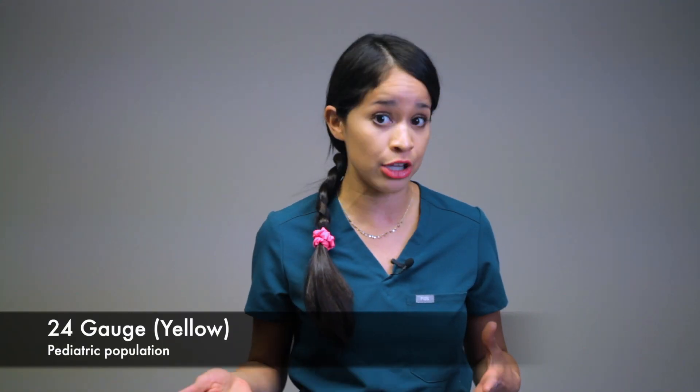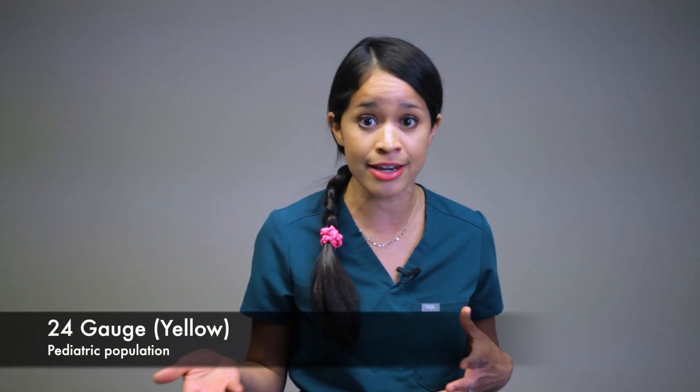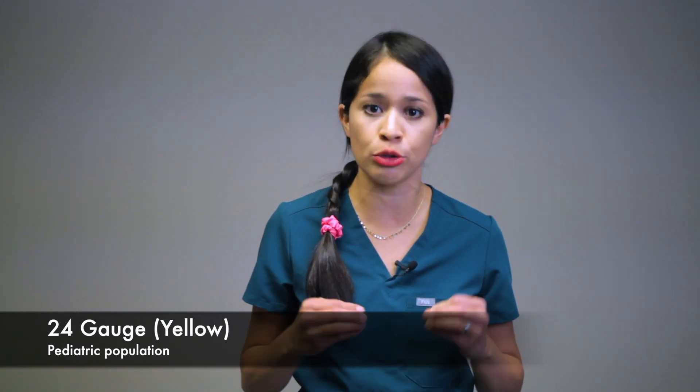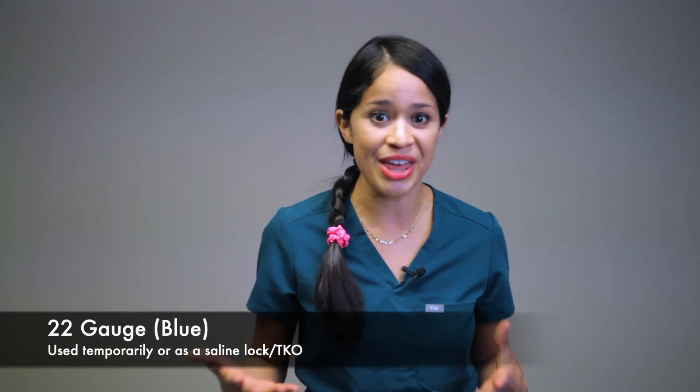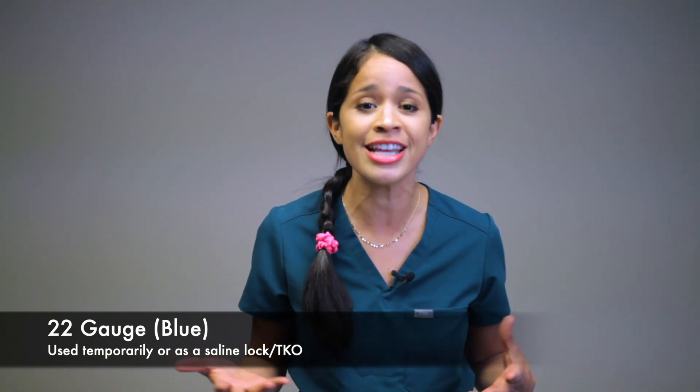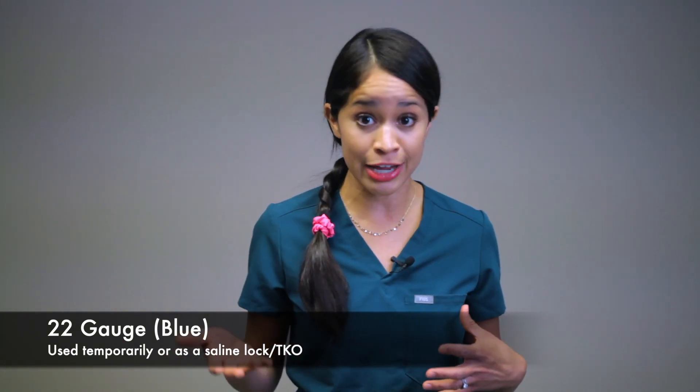Your 24 gauge, which is yellow — again makes me think of the sun — is for your pediatric population because it is a small lumen. Remember: the bigger the gauge, the smaller the lumen. Moving on to 22 gauge, which is blue — this would capture your blue sky. This can be used for your adult patient that was likely a difficult IV start.